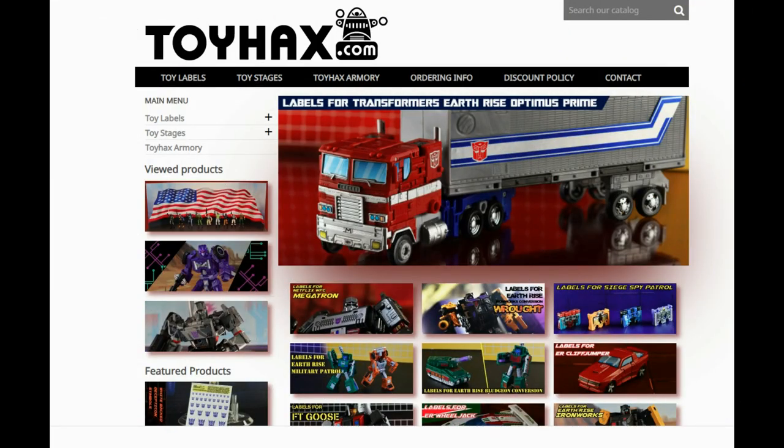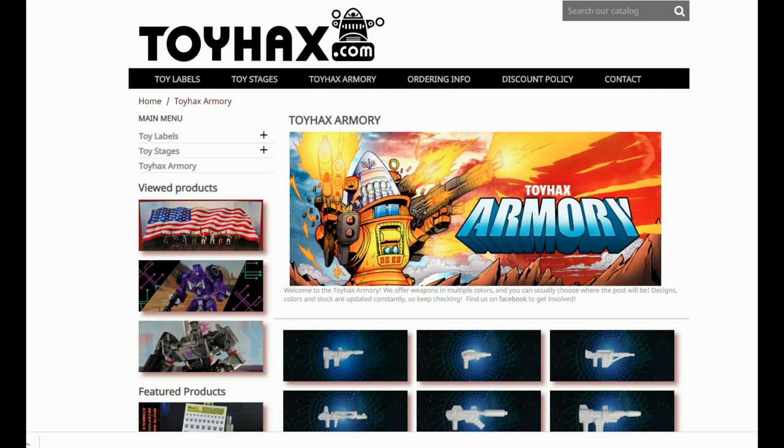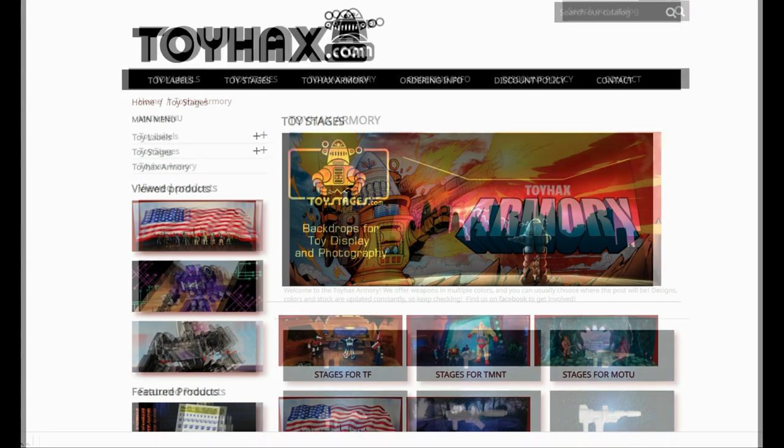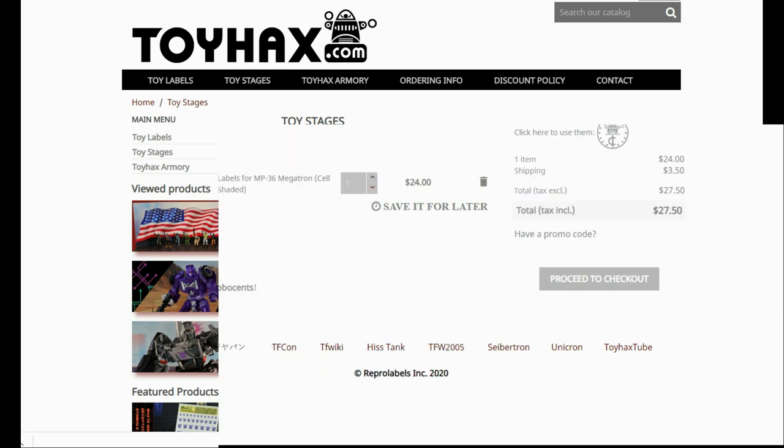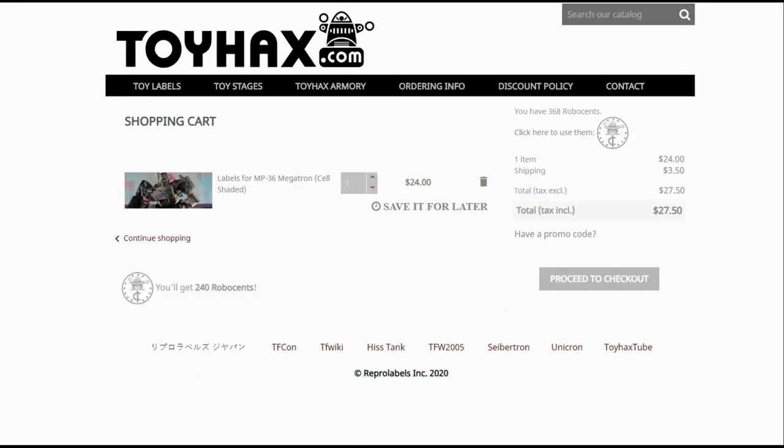Also, make sure and visit my sponsor ToyHacks.com. Toy Hacks provides reproduction and upgrade decal sets for Transformer toys from Generation 1 to the latest modern figures. Make sure and stop by the Toy Hacks Armory where they can equip your figures with new weaponry in multiple colors. And Toy Stages provides backdrops for figure displays and photography. Each purchase with Toy Hacks earns you RoboSense that can be used for future purchases. You can check your balance anytime in your cart.